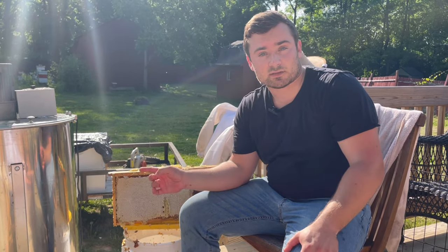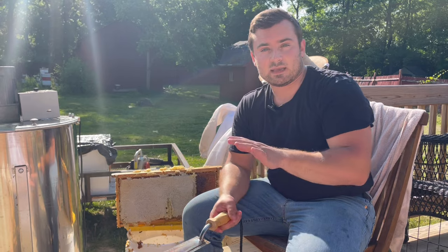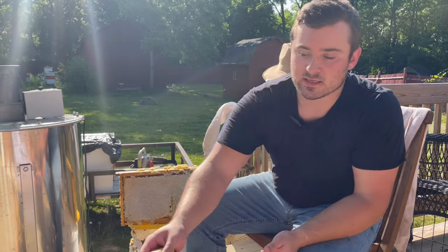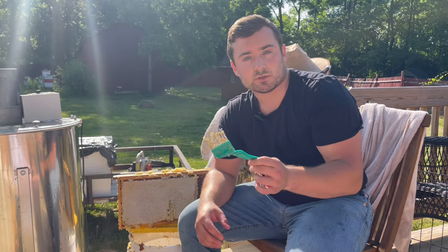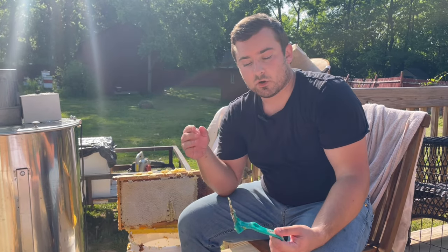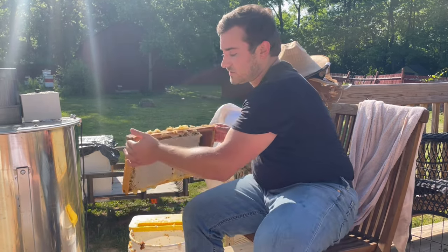We got the honey off. Next step is getting these cappings off to get the honey out, then we put it into the extractor. There are two things I like to use: there's a hot knife — you plug it in, it keeps it hot so it's easy to run across. When the comb's not as drawn out, there's a scratcher we can also use — just go across it either way to scratch the cappings off. That allows you to spin or extract the honey out.